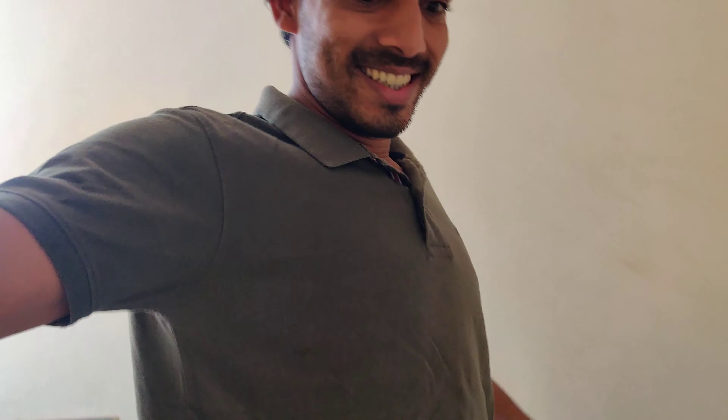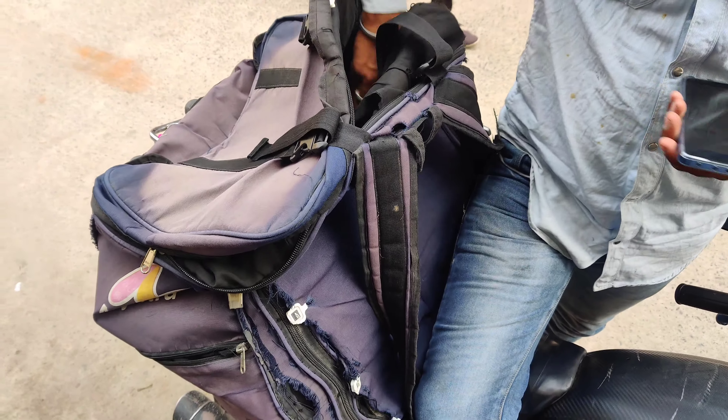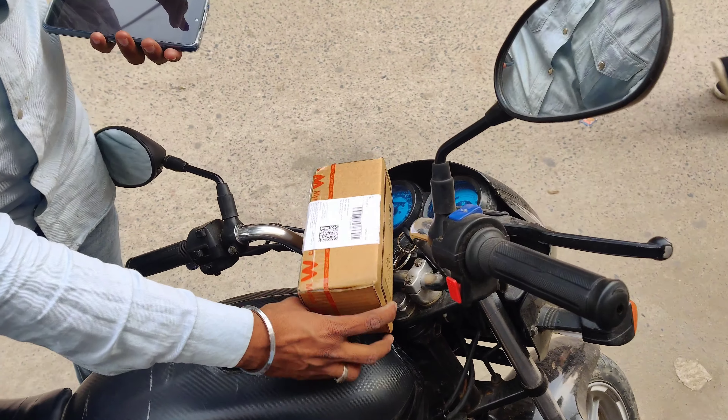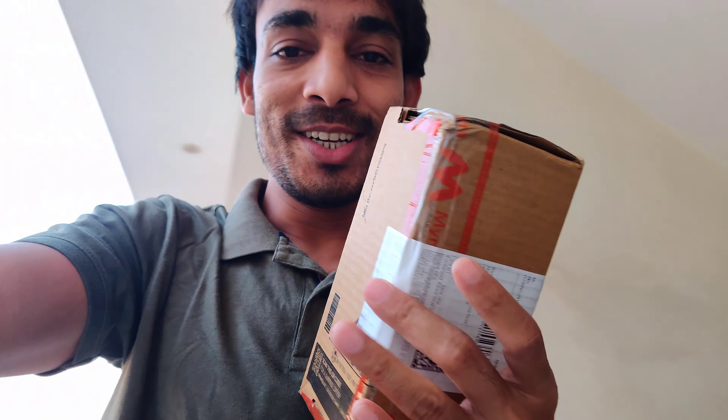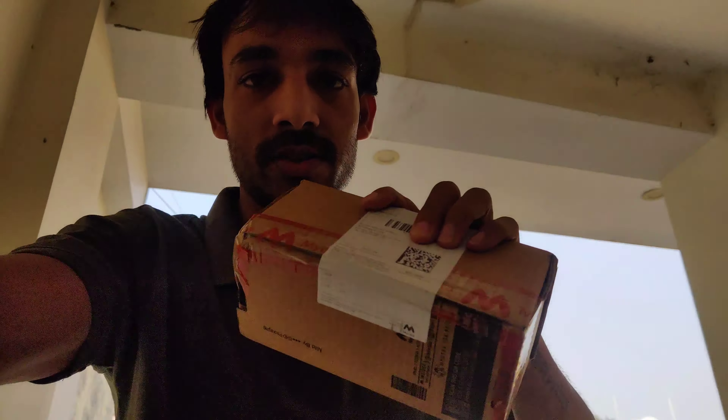I am going to watch the unboxing. I am in the Naharada watch room. My mom called me. So finally I have received this order.